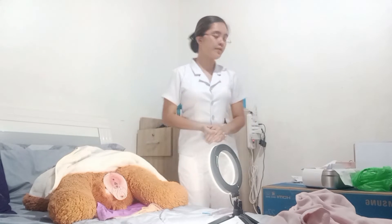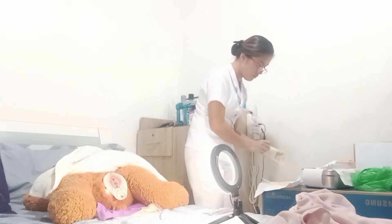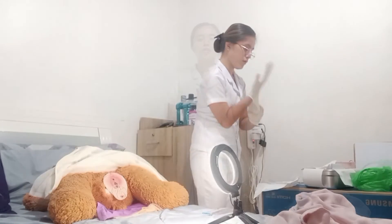Now I have to put on the sterile gloves. Next, I have to place the fenestrated drape sheet.